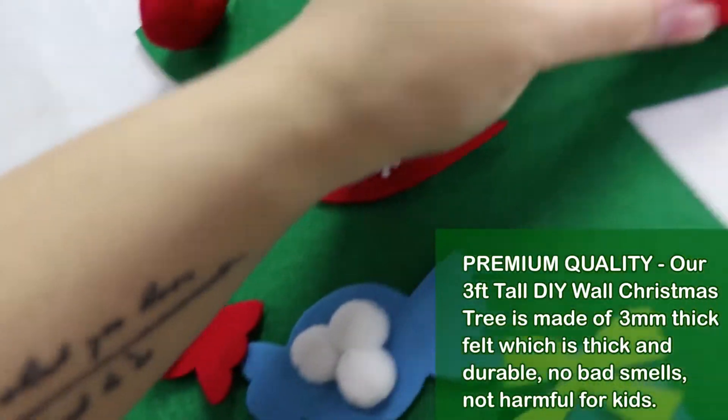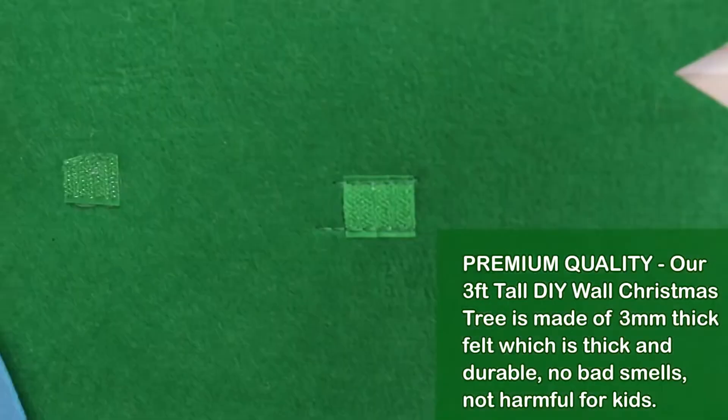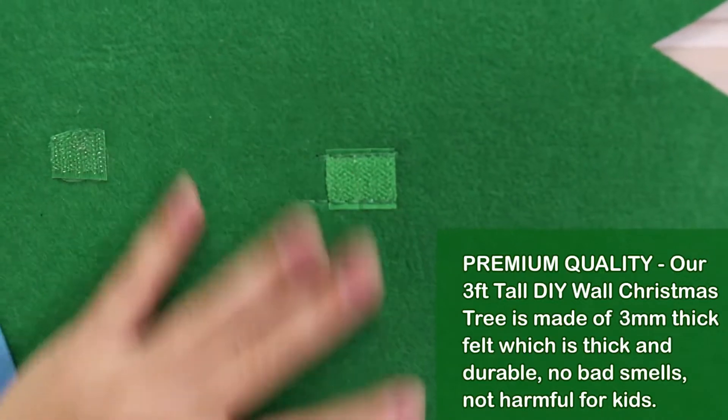Warm tips: we use folding packing, so when it arrives, you can use an iron to make the tree perfect to hang on a wall or door, and you can use it again and again.